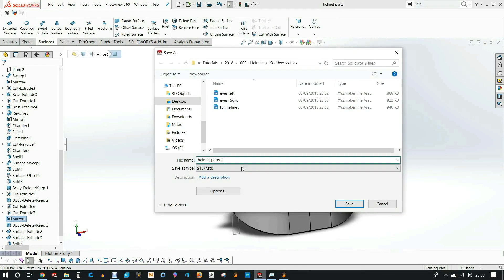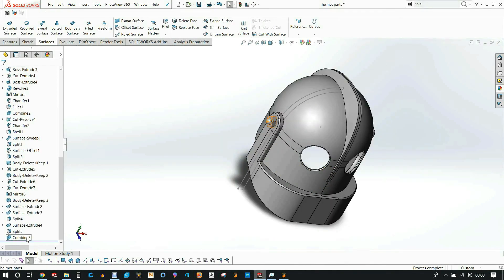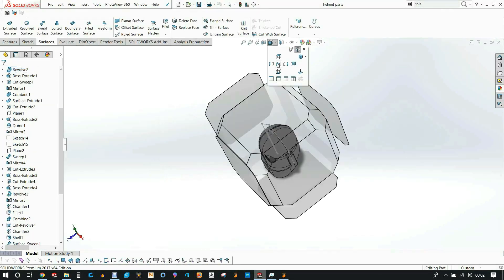I then split the helmet up into four pieces that I thought would fit on the print bed, tested one of them in my slicer, then sliced everything up and saved each piece one by one.